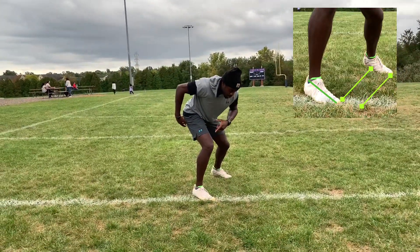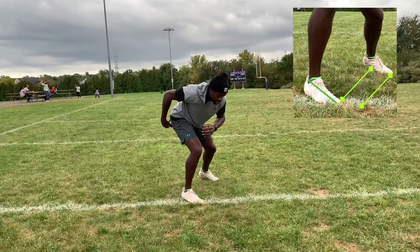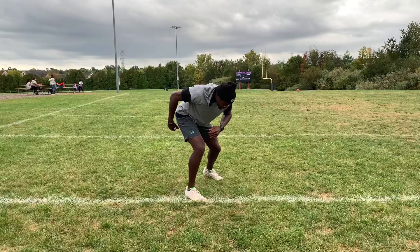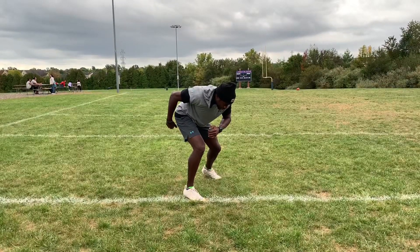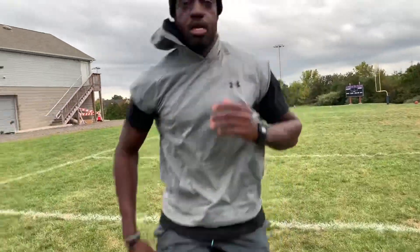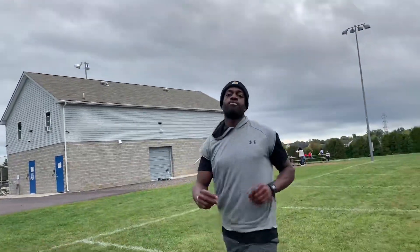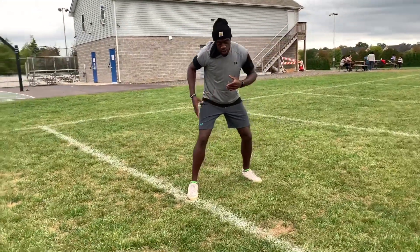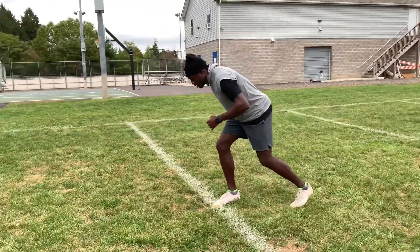Next thing is I'm going to put this right arm back and load my front foot up. I have about 80% of my weight on the front foot — really loading. Then from there I'm going to take a deep breath in, hold, and then push out. It's super important that you load up the front foot and put this hand back.